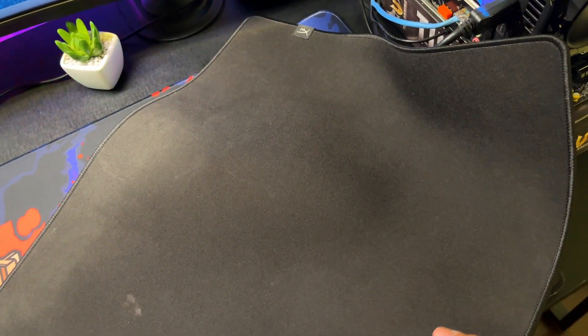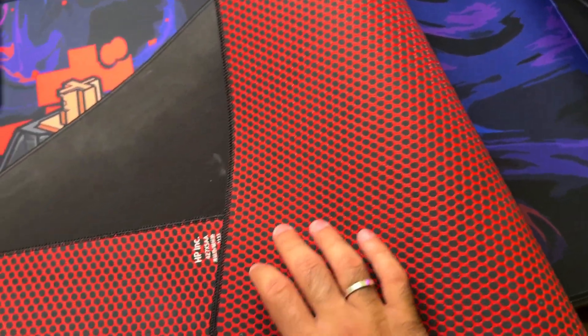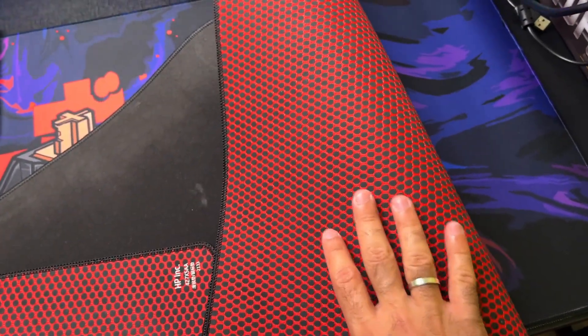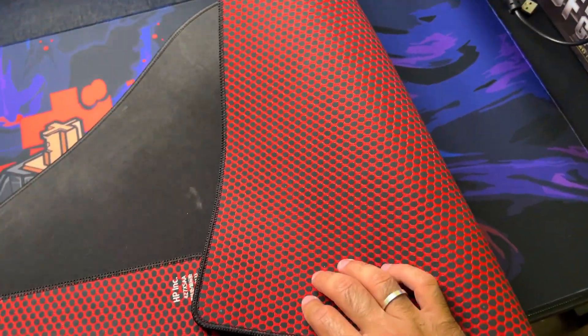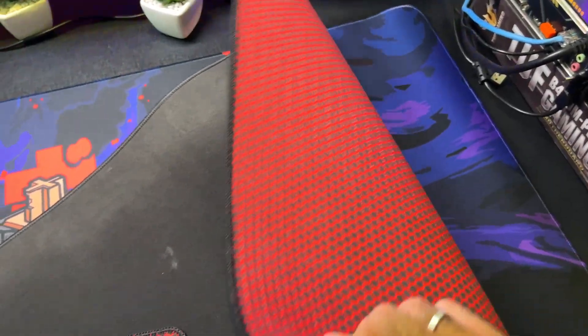Ele é um control misturado com speed. É um mousepad muito bom — a base dele, não tenho o que falar. É bonito, muito bonito. Tudo bem que ele é preto, mas a base dele é lindíssima. Segura muito bem na mesa. E ele é um mousepad bem grosso, com uma camada bem grossa. Você sente firmeza na qualidade do produto.